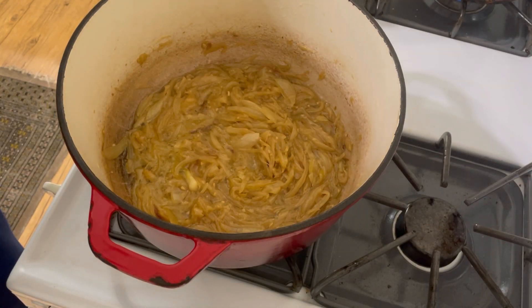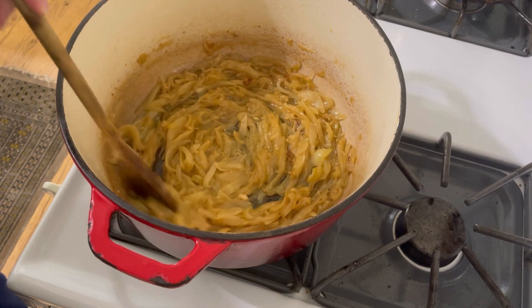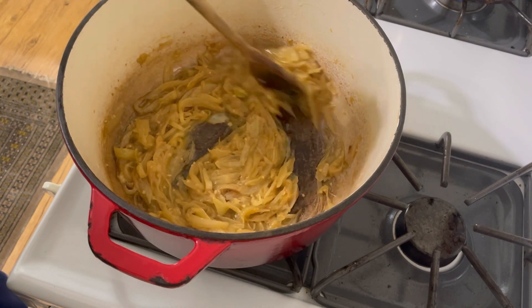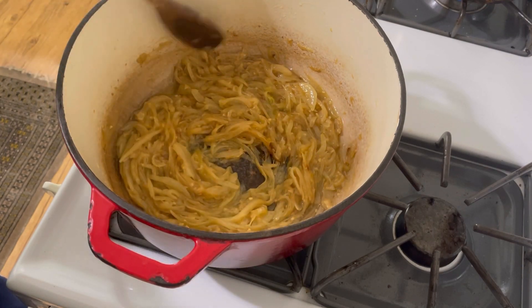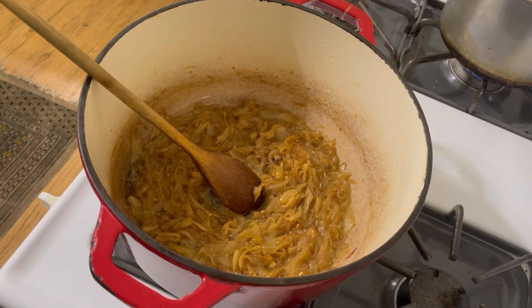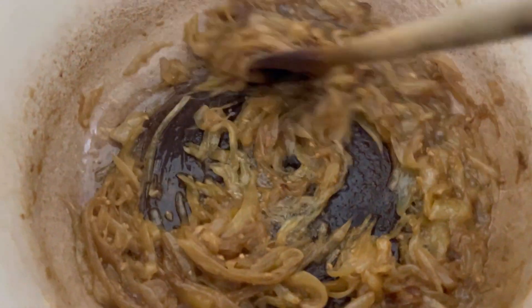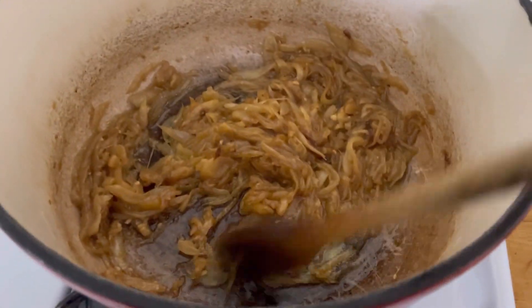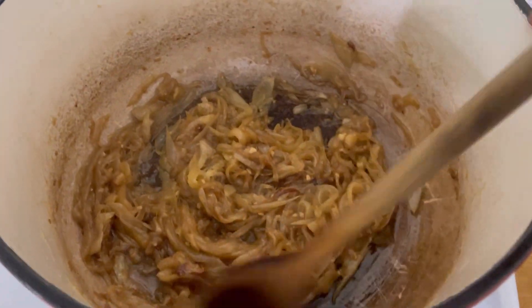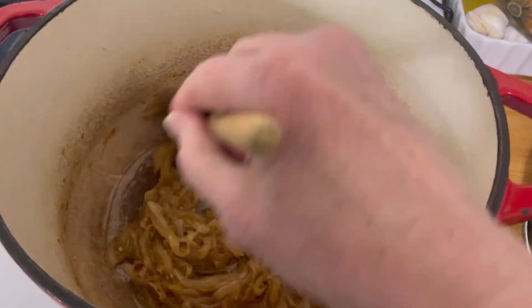This has been an hour and 10 minutes — not going to lie to you. And I'm going to let it go even longer; I want that to caramelize a little bit more. This has been an hour and a half. Do you see how beautifully caramelized those onions are? See how it looks like there's nothing left? This is where I wanted it to be.